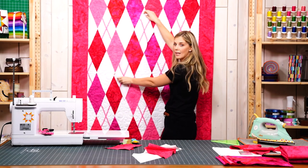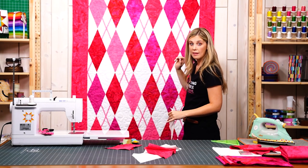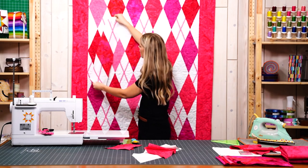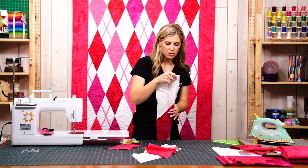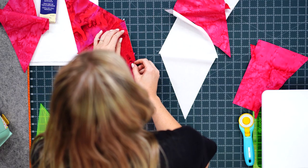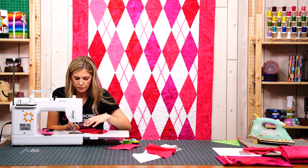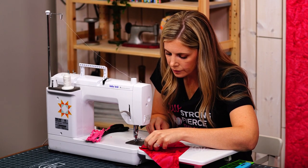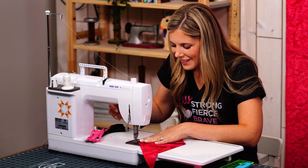You can see how that would just sit right in here, and you just continue depending on how many you have in that particular row, because the rows are going to be different lengths. Getting it lined up initially is the trickiest part, but it is so simple once you convince your brain that it's okay that your rows don't go in straight lines.